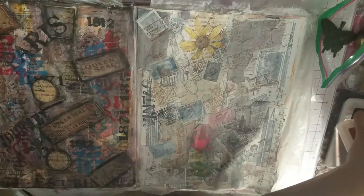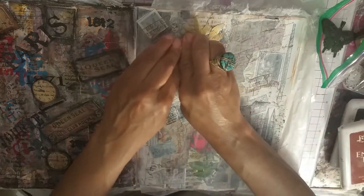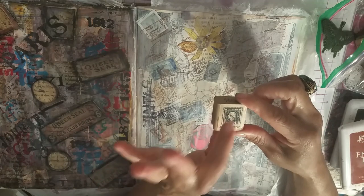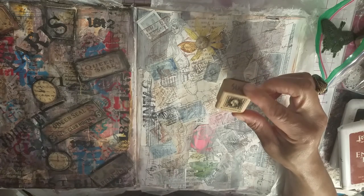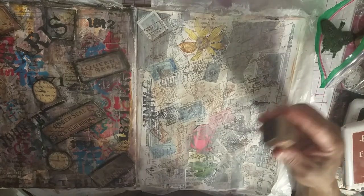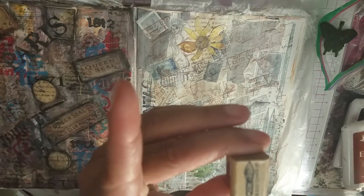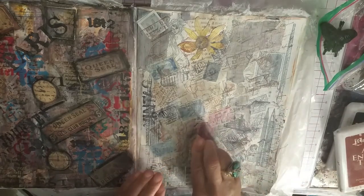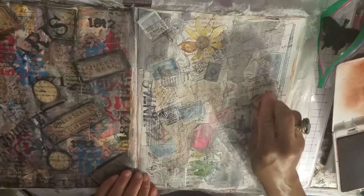This next stamp — I'm trying to think who it's from. I bought a bunch of stuff like this: calligraphy pens, postage stamps, ink wells, all in a package from a craft store that was going out of business. It turns out it's Stampin' Up — an old Stampin' Up set. It came with a little calligraphy pen nib stamp, which I love.